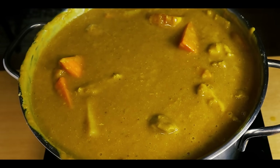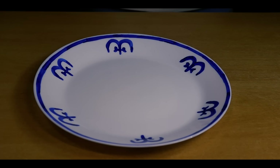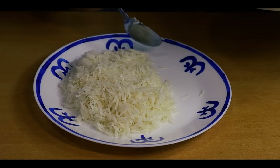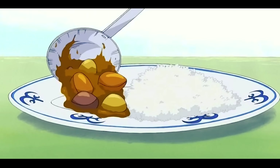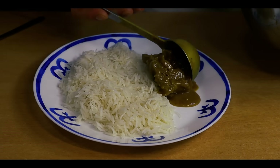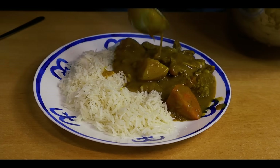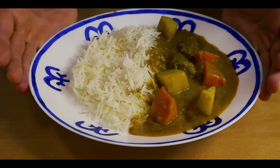It's now time to plate. I recreated the plate they used in the episode using food safe paint. We'll start by scooping rice into the plate — I'm using basmati, since that's my preferred choice of rice. Then scoop the curry alongside the rice. And with that, the dish is complete.